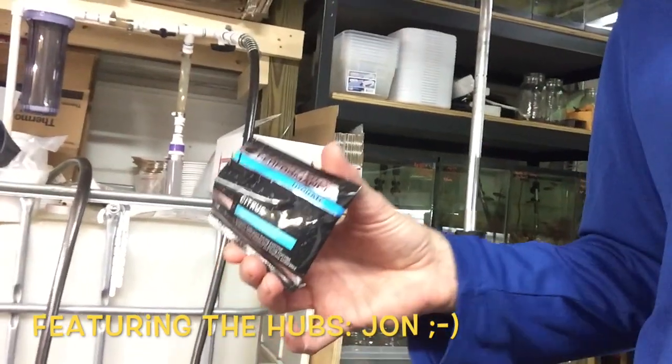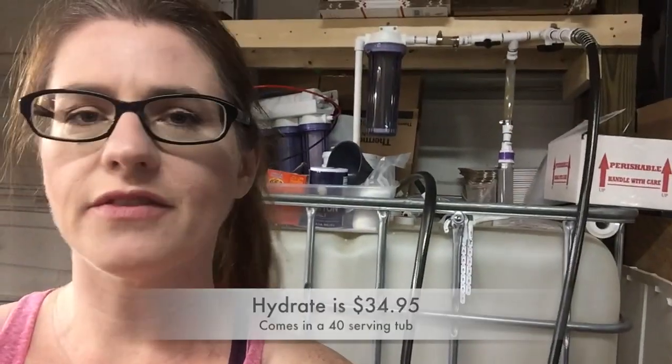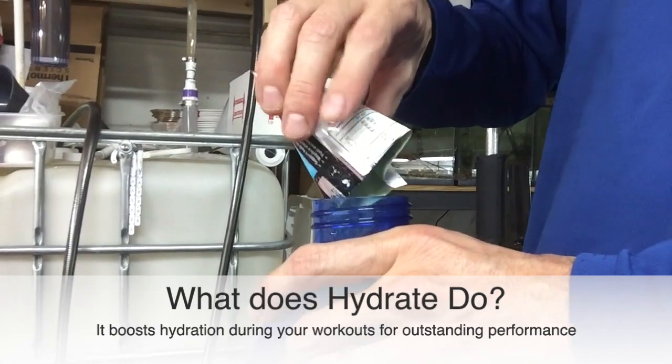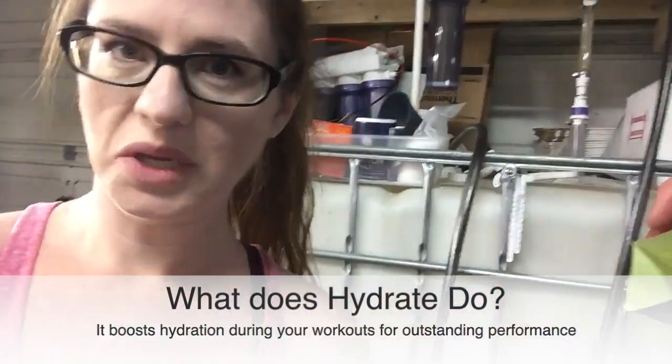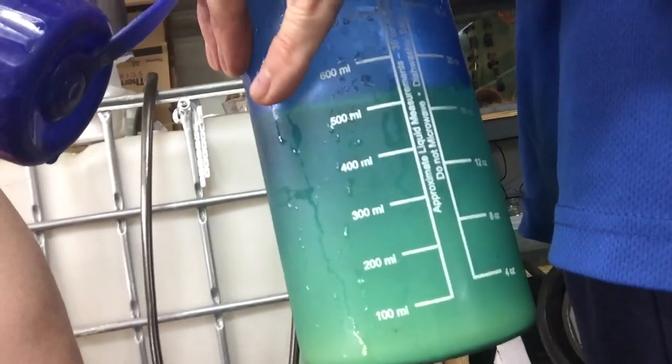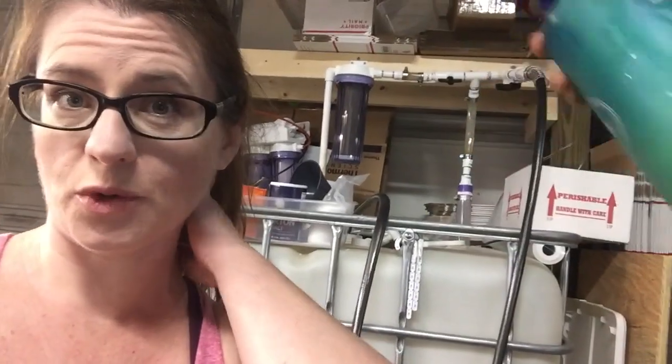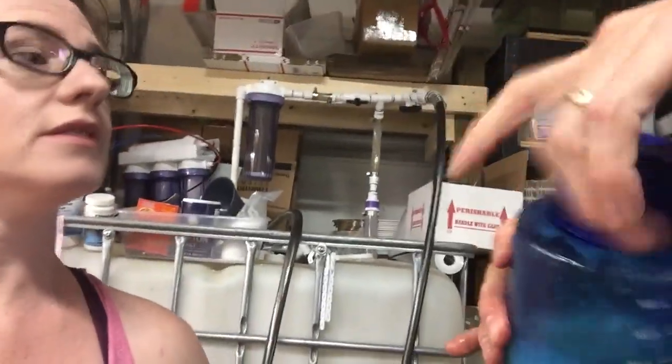All right, we are about to try the Hydrate — it's a citrus formula. That one is $34.95 for a 40-serving tub. You can also find it in the advanced and the ultimate stack. What color is that? It's yellow again. We're going to have it all ready for the ISO Speed Hammer workout. We'll do a quick taste test before and let you know what we think of it — I get first dibs.